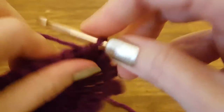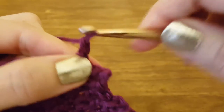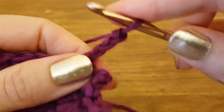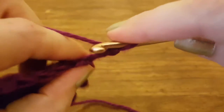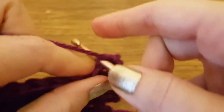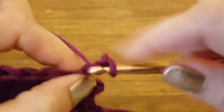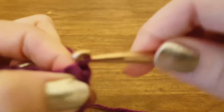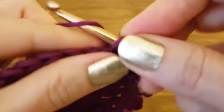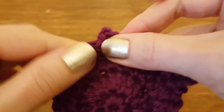Let's see that one more time. I'm going to chain three: one, two, three. Then on the first chain that I made, I'm going to turn it around and insert my hook into the back side of that chain. Yarn over, pull through, pull through the loop already on my hook. Then single crochet into the very next stitch.